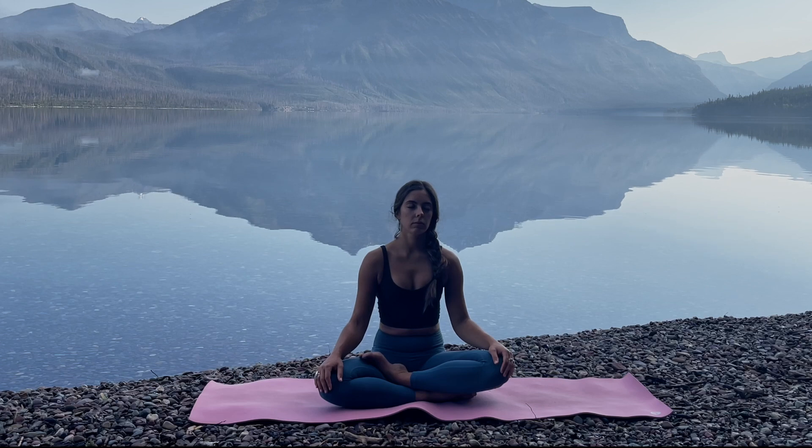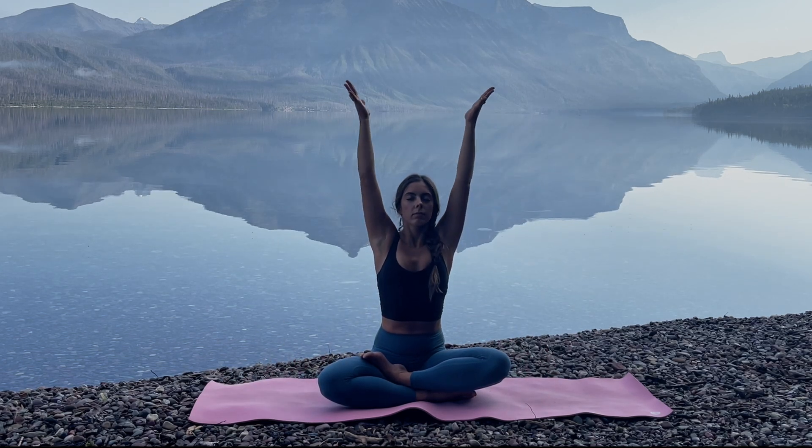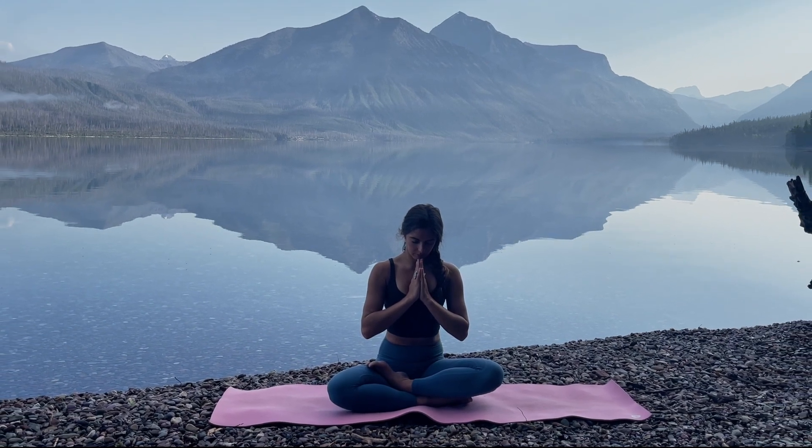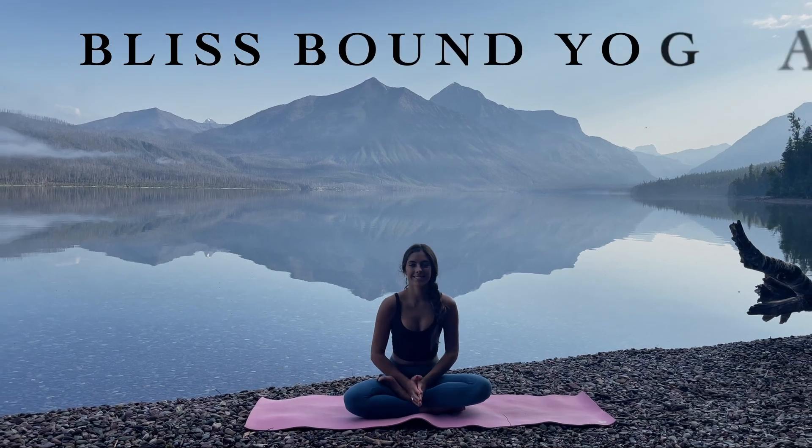You'll be taking a deeper than usual inhale and a long, slow exhale. Just taking a moment to notice the effects of your practice today — physically, mentally, emotionally. With your next inhale, raise the arms up and overhead, palms together. Exhale the hands to the center of your body and bow your head at your heart. Just taking a moment of gratitude and reverence for the practice of this tradition. Namaste.